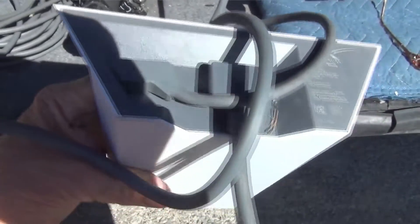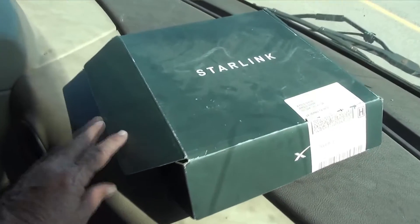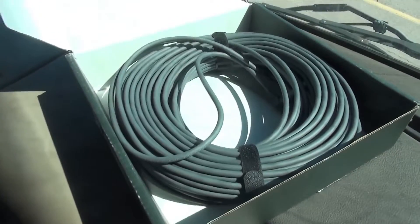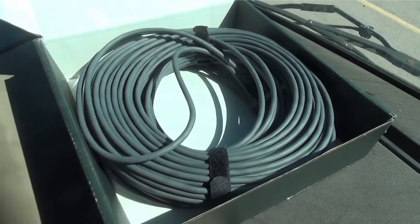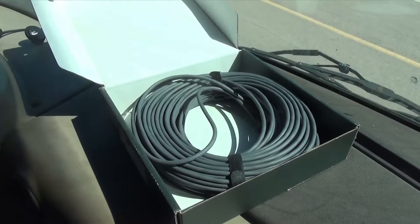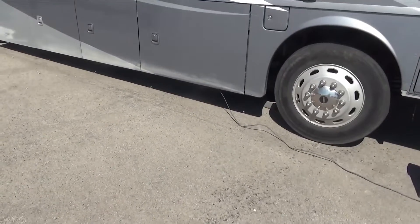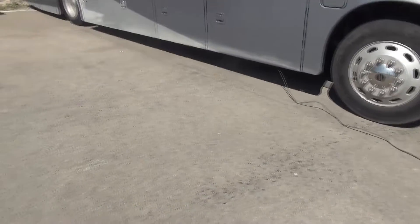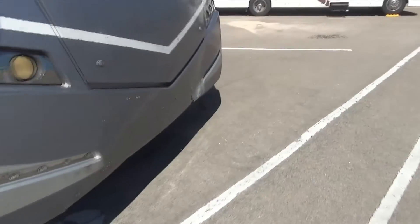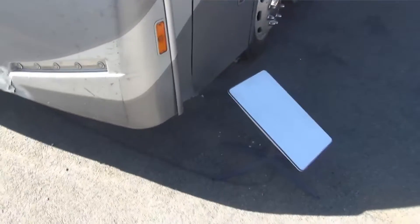The cord to the antenna is 75 feet, but they also have a 150-foot cord available. I've only needed that longer cord a couple of times when I had to get around a big tree to get a connection. It's best to start by pointing the antenna to the north, and I try to park so I can do that, but sometimes the north is on the other side and I have to drag it around.